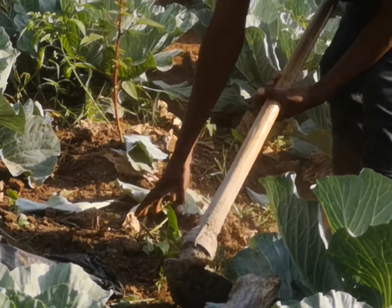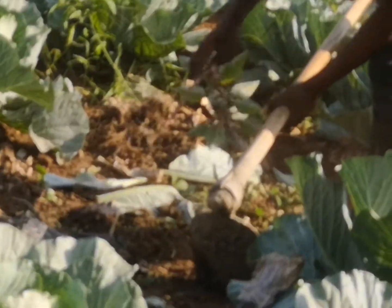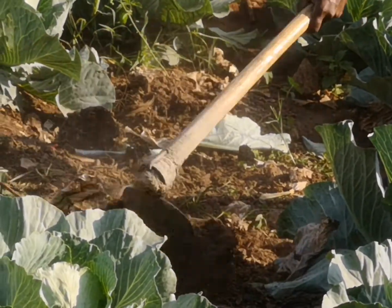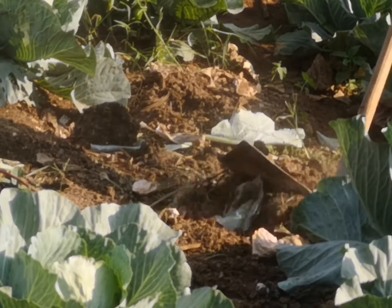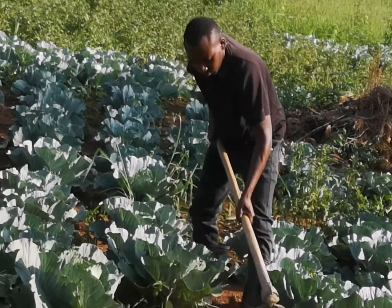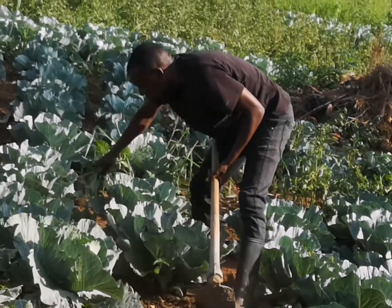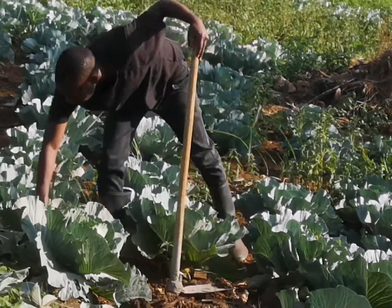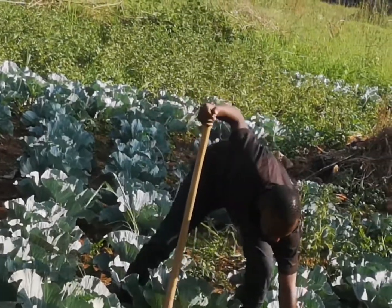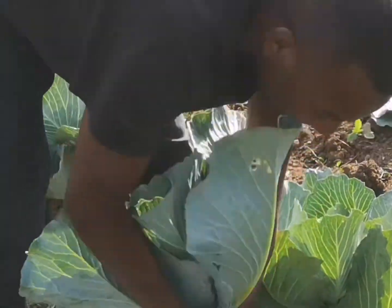These weeds are good — they act as manure. Don't throw them away. When they dry up they will decompose and decay, hence making manure. Manure is of different types. The manure we use in cabbage — you can use animal wastes, natural manure. If not this grass that has decomposed, use animal wastes like cow dung, goat's poo, and chicken poo. But make sure it is dry enough.